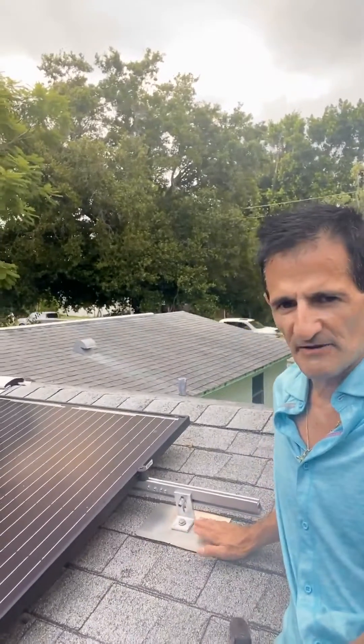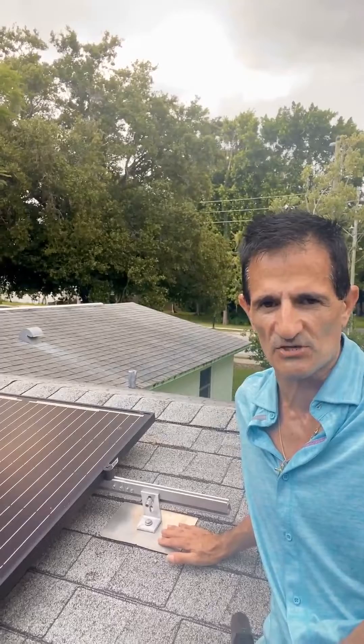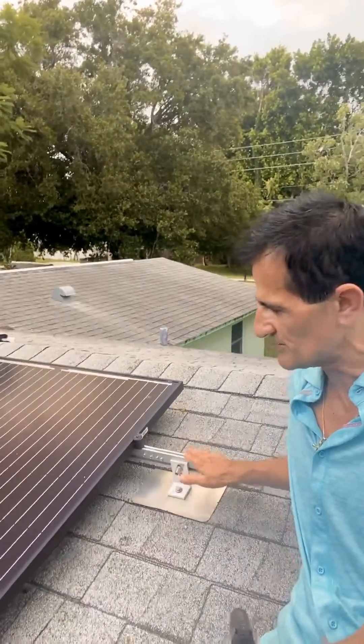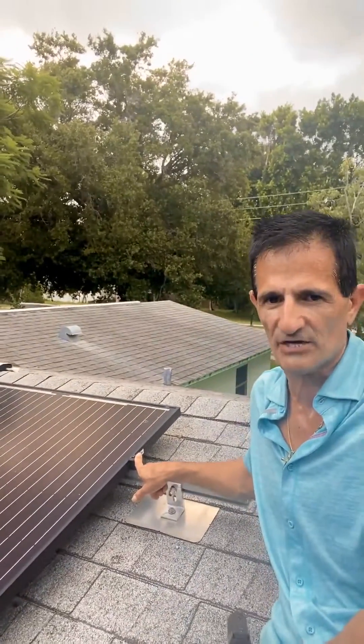Well, these metal flashings — there are about 30 to 60 of these on home solar systems, depending on how big your system is — these have to be replaced. This outbrack can be reused, this rail can be reused. These end clips often strip out, so we recommend replacing those.